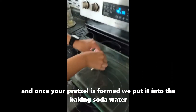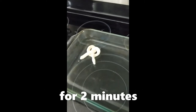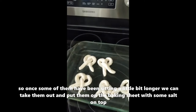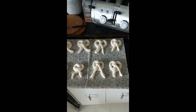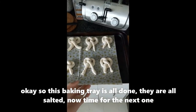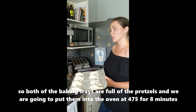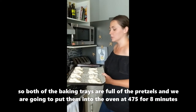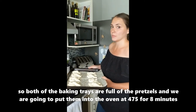Once your pretzel is formed, you put it in the baking soda water for two minutes. Once they've been sitting for a little bit, take them out and put them on the baking sheet with some salt on top. Both baking trays are full with the pretzels — we're going to put them in the oven at 475 degrees for eight minutes.